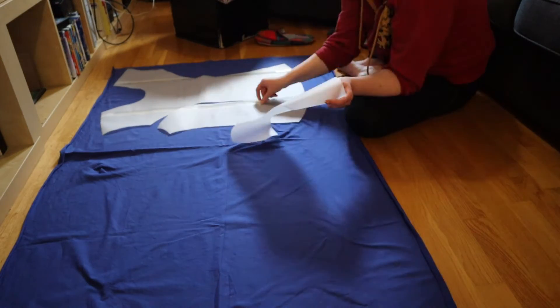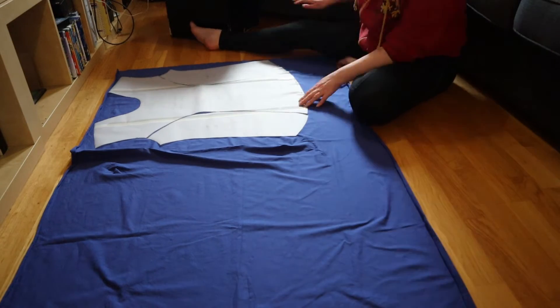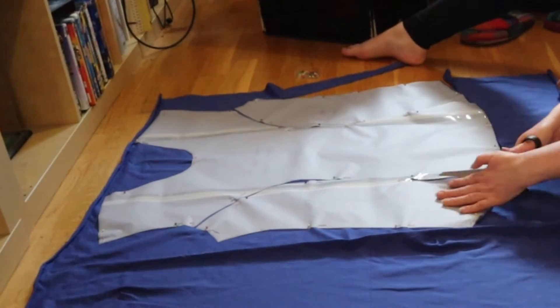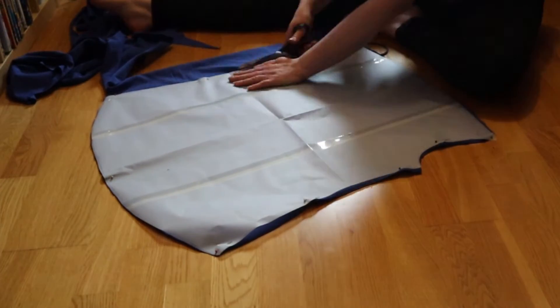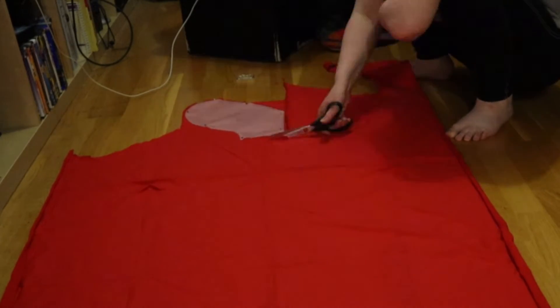Let's stop procrastinating and crack on with cutting out the fabric. I have painstakingly finished all of the edges of the pieces for the main body — the three front pieces and the back piece.